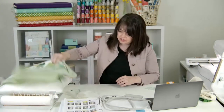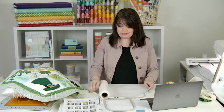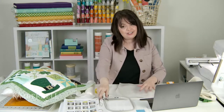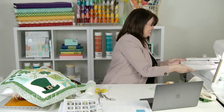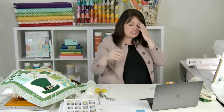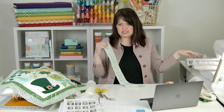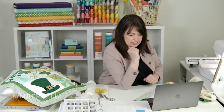I'm going to hoop my stabilizer and then stitch a placement line for my batting, which I will then place the batting on top of — because that's what the directions say to do. If you had a larger hoop, you wouldn't be re-hooping this so many times. So again, find the file size that works best for your length of hoop.